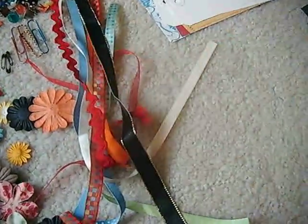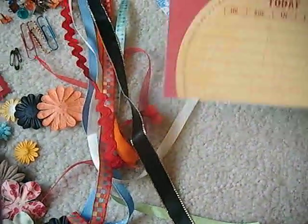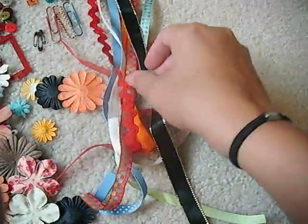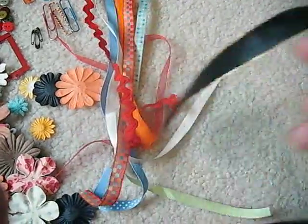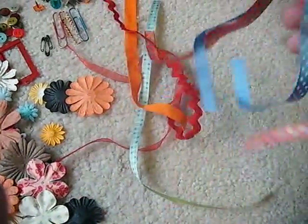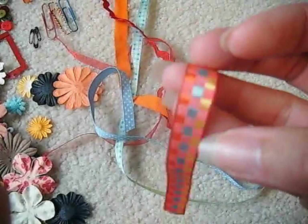Some blue tags. Some tags you can alter. A journaling spot and one more journaling spot. For ribbon, we're going to get the black with the gold on the edge. Just some white. And some plaid.